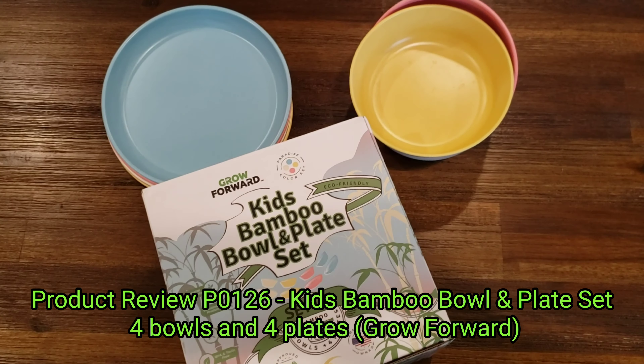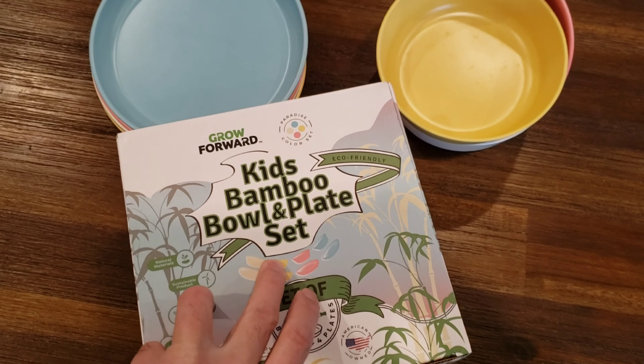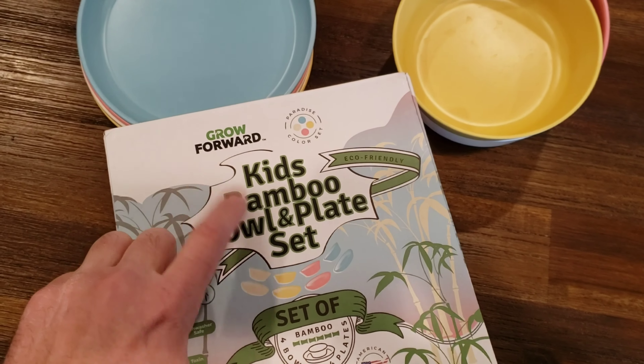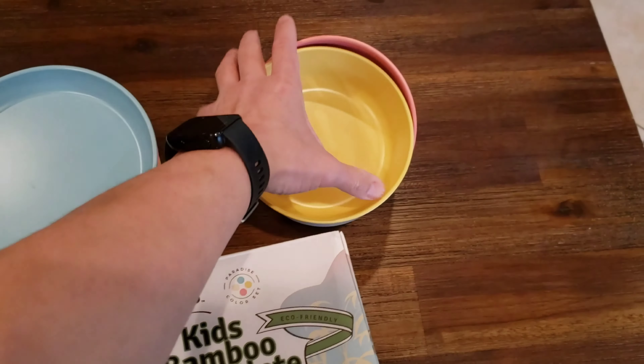Hi all, it's Ben bringing you another product review. This is the Kids Bamboo Bowl and Plate Set by Grow Forward. We found these online on Amazon. They come with four plates and four bowls.